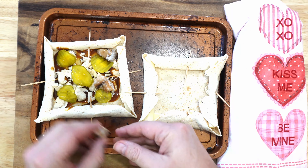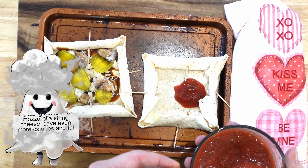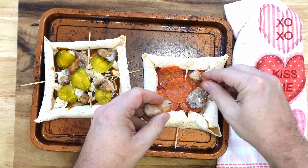And then we're going to make just a like a supreme style pizza with a tomato sauce, pepperoni, and mushrooms, and then you're going to put them into the oven.